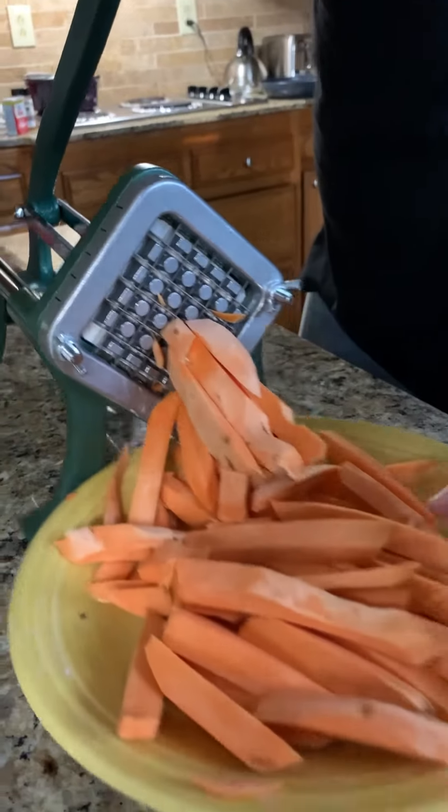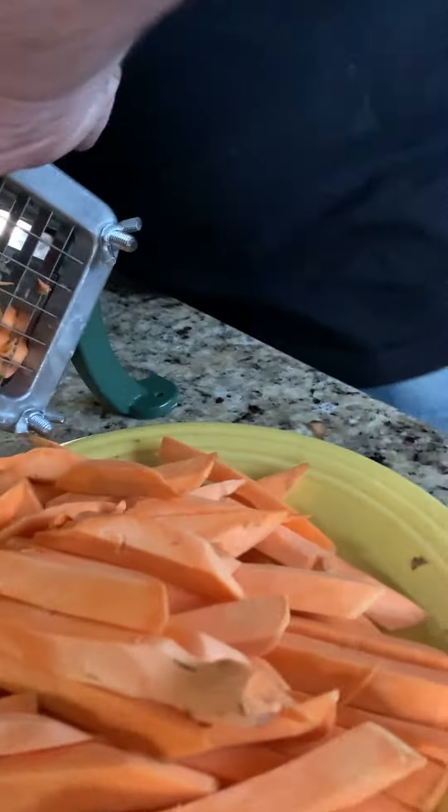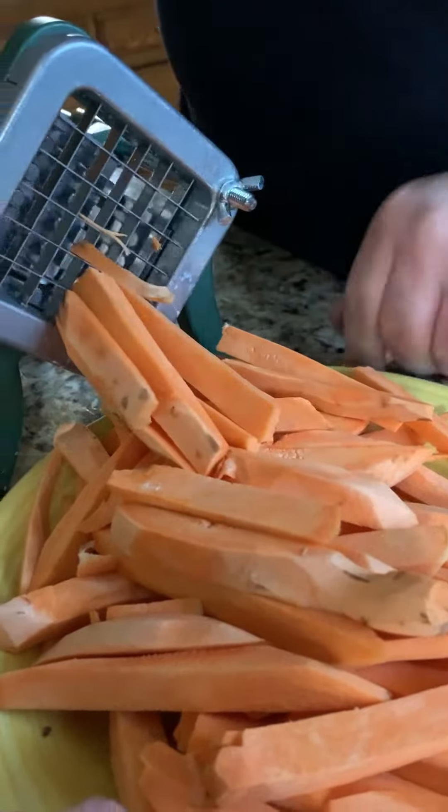Y'all look at that — I love watching the french fry cutter, it's just so cool. The beautiful orange.